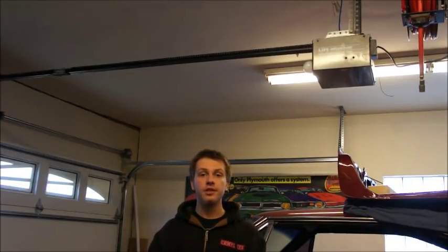Hi, I'm Nick with Nick's Garage Door Service. Today I'm going to be showing you how to replace the gear and sprocket kit in your Chamberlain, Liftmaster, or Sears Craftsman garage door opener.